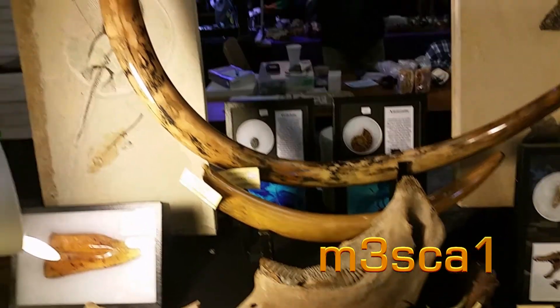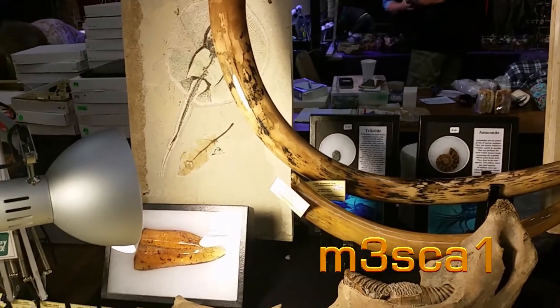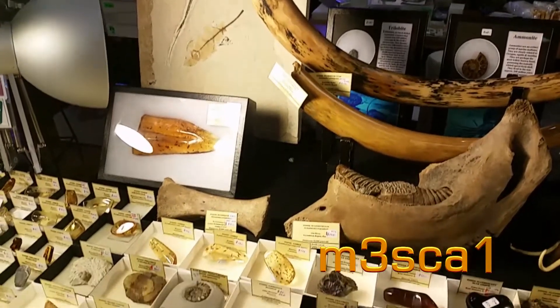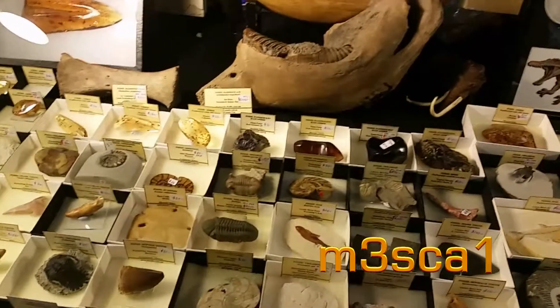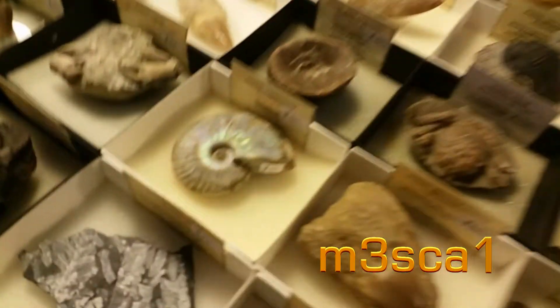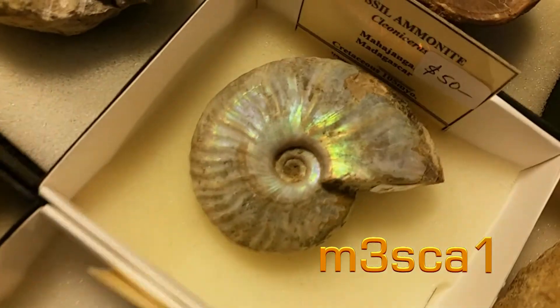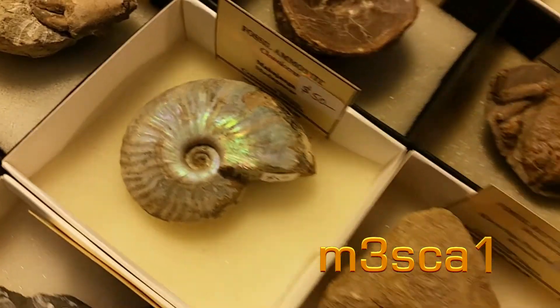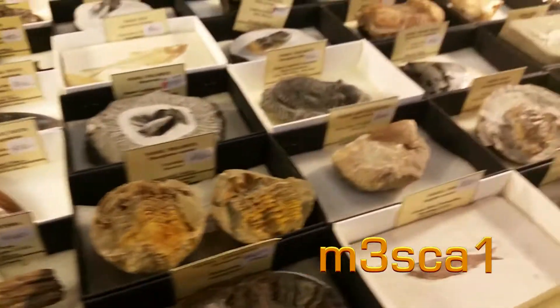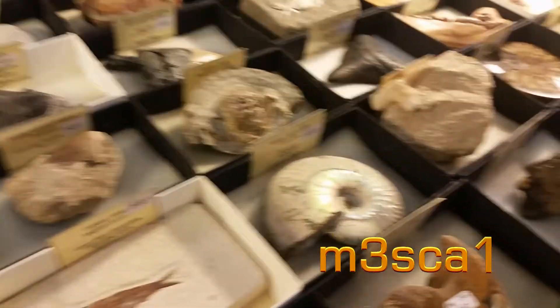Thirteen grand? Whole jaw. Look at that big chunk of amber. It's got a lot of amber. Opalized. That's cool. Oh, a crab.